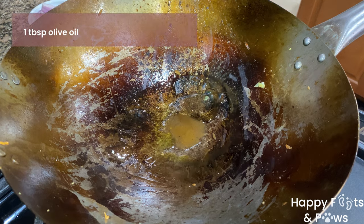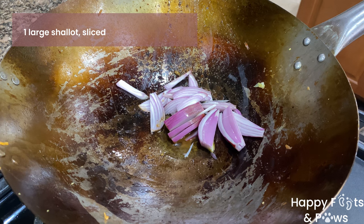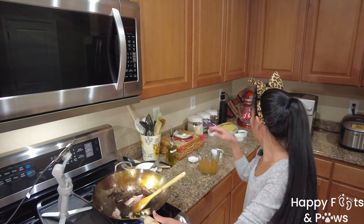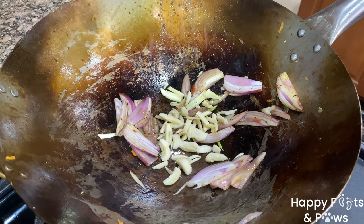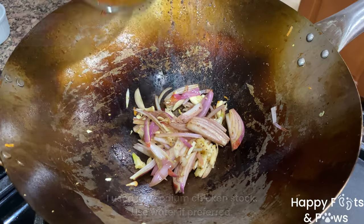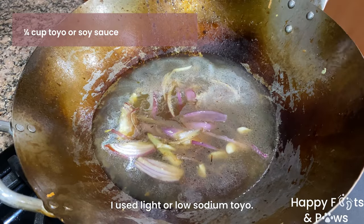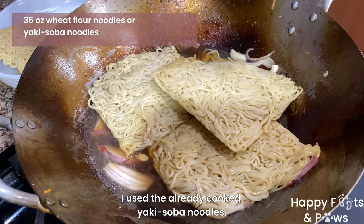To cook the wheat flour noodles, put a tablespoon of oil. Saute 1 large shallot sliced over medium-high heat. Add 4 garlic cloves, crushed and sliced. Saute until fragrant and onions are translucent. Carefully pour 2 cups of chicken stock and 1 quarter cup of toyo or soy sauce. Simmer for 5 minutes, then add the wheat flour noodles.